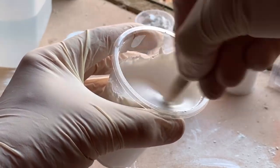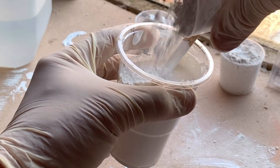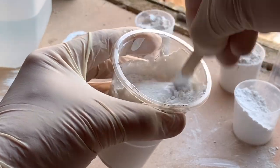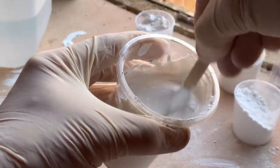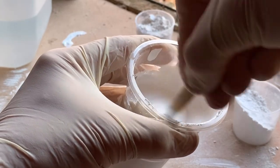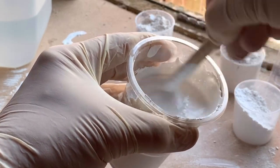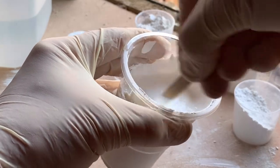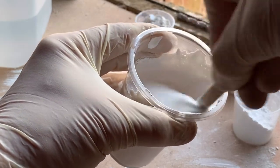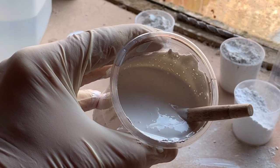Traditionally gesso has been used throughout the centuries with rabbit skin glue and a whiting, and it basically seals the canvas and prepares it to take the paint — used traditionally in oil painting. So there we are, a quick way to make a small amount of gesso, even with just baking powder or talcum powder. We've all got some spare paint, and some school glue or wood glue, which is all polymer vinyl acetate — and that gives you a nice, bright white gesso ready to use on your paintings.